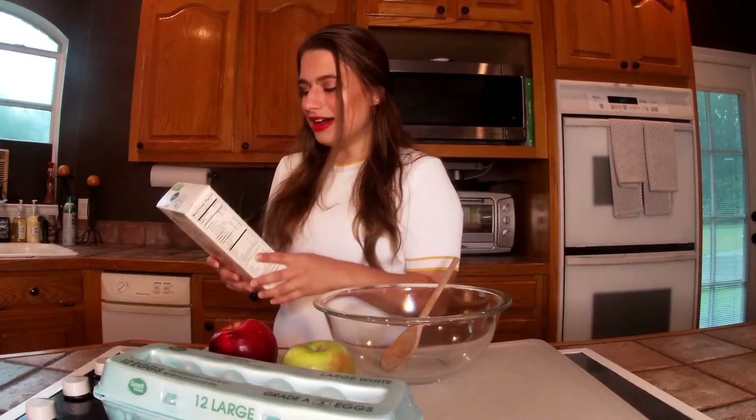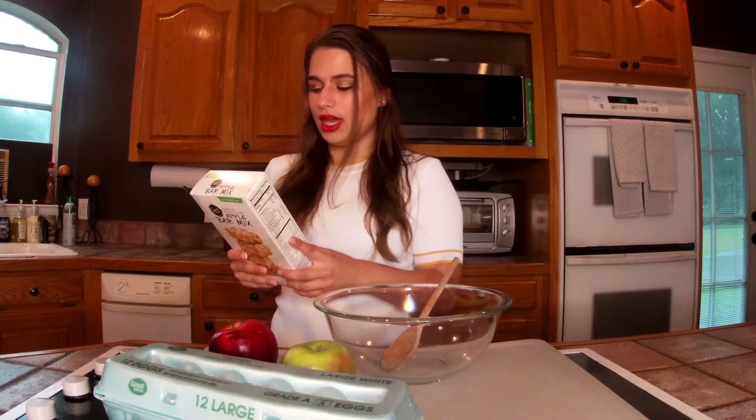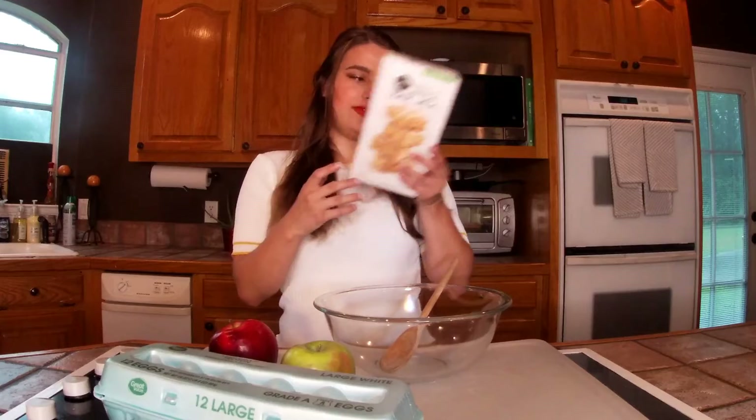Today it's very rainy outside and I thought we'd bring some warmth into the kitchen. We are going to be making these apple bars. So if you want to find out how to make this, the first step says to preheat the oven to 350 degrees Fahrenheit.